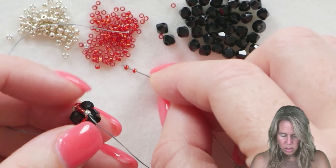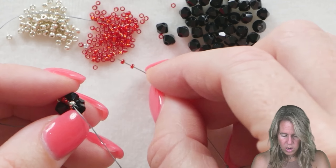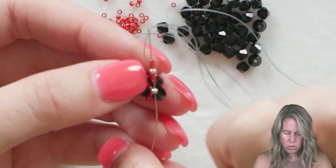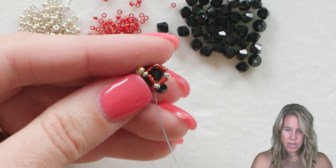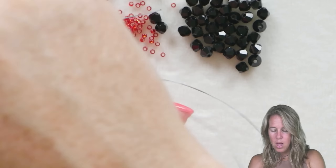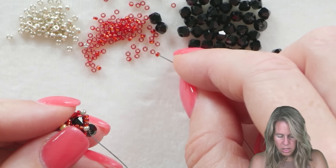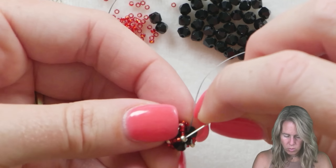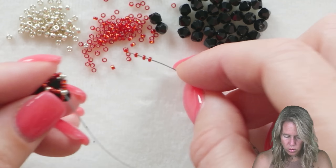Now we don't need to step up yet. What we need to do is make more of our netting to go around the bracelet. You have that nice zigzag formation and you know exactly what to do: add three of your 15O's, followed by one 11O, followed by three more 15O's. Skip over the bicone just like we did previously and go through the next 11O seed bead. Push those seed beads so they sit on top of the bicone — they'll sit to the front and the bicone gets nestled inside. Continue around, adding those seven beads: three 15O's, one 11O, three 15O's, circling around and going through the next 11O.